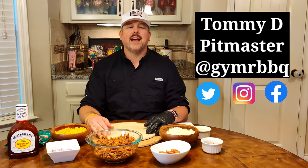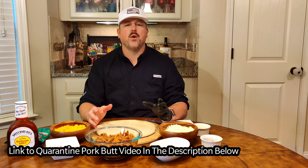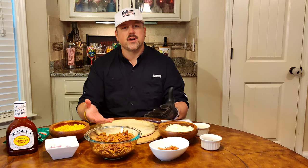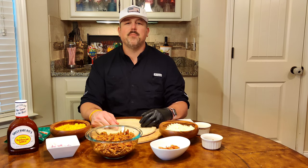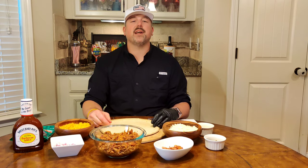Hello everyone, welcome back to Get Your Mind Right Barbecue. I'm Tommy D, thanks for tuning in. I've got a wonderful recipe to share — it's a quarantine edition. We're still stuck in quarantine here in Athens, Georgia with my lovely family. If you saw my quarantine pork butt video from a few weeks ago, you'd know that having leftover pulled pork was a key part of that. So today we're using those leftovers to make a southern-style barbecue pizza, and I'm cooking it outside on my Camp Chef pellet grill.